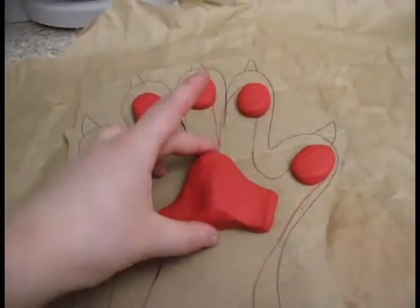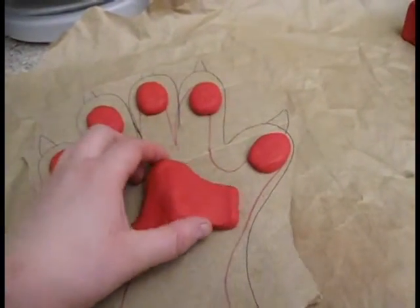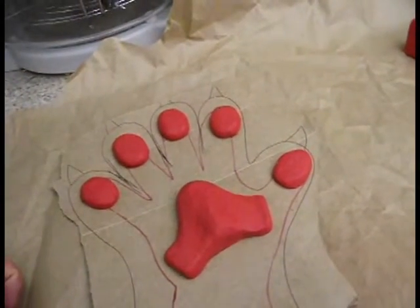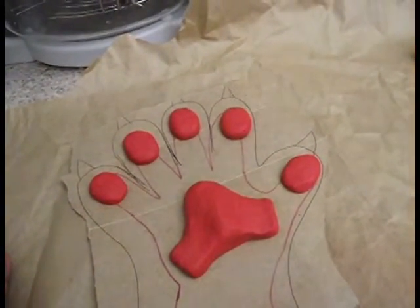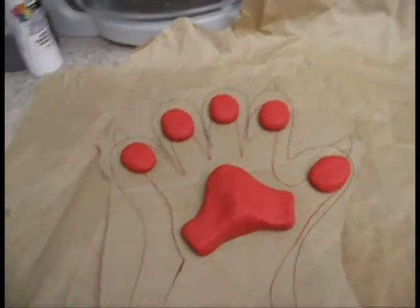Once you are happy with your design, if you feel the paw pads are too thick, you can thin them down by using a knife. You're just going to take a large knife and thinly slice off the clay until you've got the desired thickness. So I'm going to do that and then show you how to texturize.